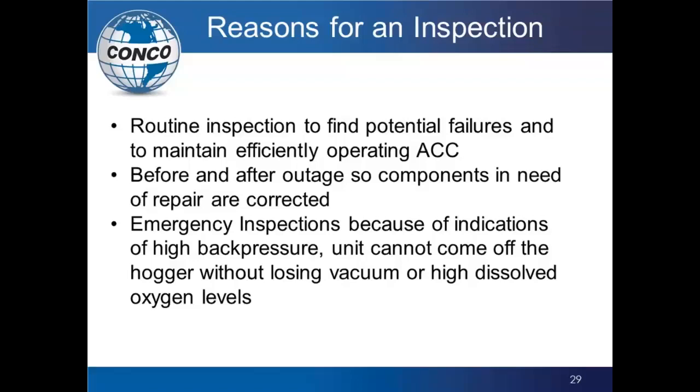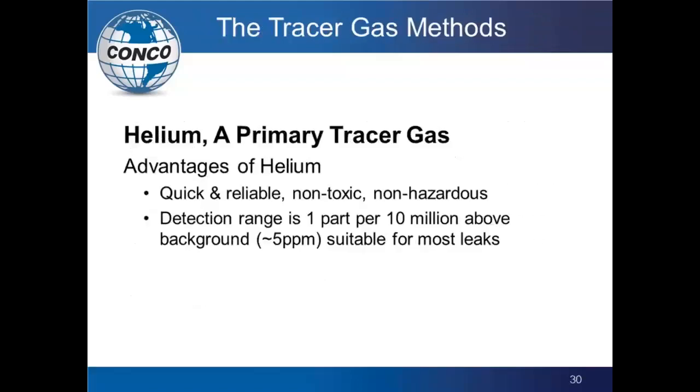The ability to catch small leaks before they become major is a huge plus. Once you've gone through an outage — changed gaskets, tightened and torqued bolts, put in insulation — what have you missed? Now would be another great time to do a leak check before you're in the middle of July recognizing a leak and the unit can't maintain back pressure. That is a great reason to get somebody out on a routine, scheduled basis to make sure the unit is working efficiently and effectively.